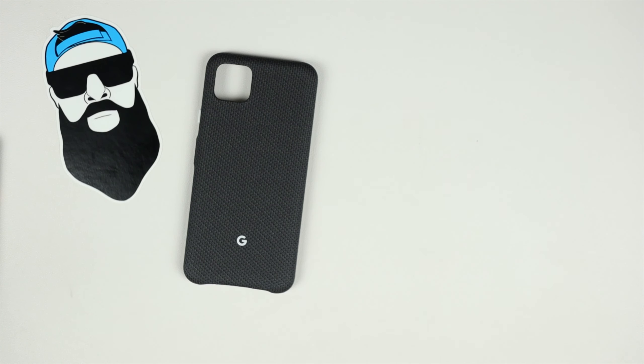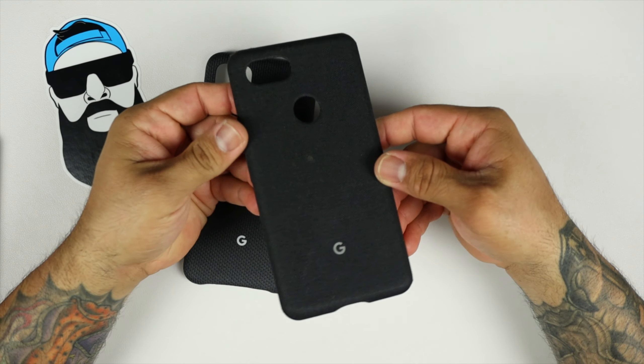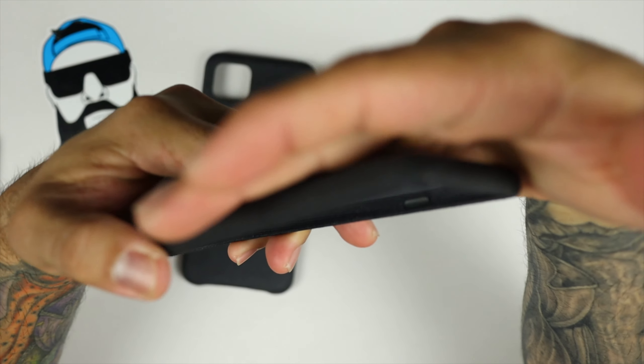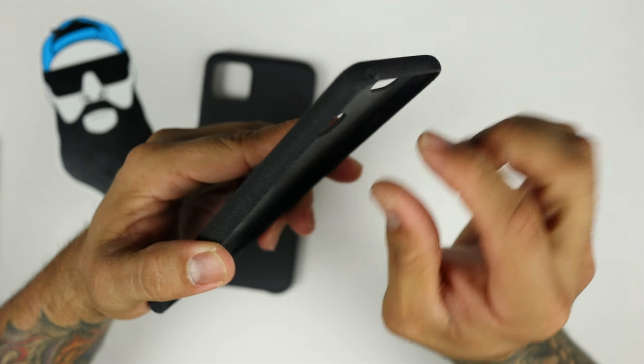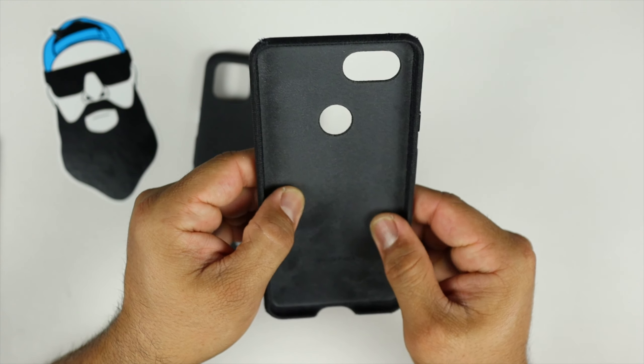Let's compare it to last year's material so you can tell the difference. This one's last year's for the Pixel 3 XL. If you zoom into the corners, you can see they're all torn up and beat up — but it did last, it did its thing.